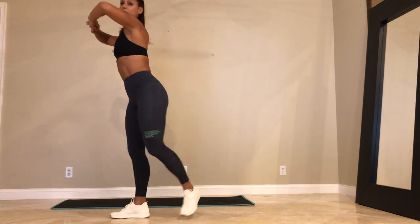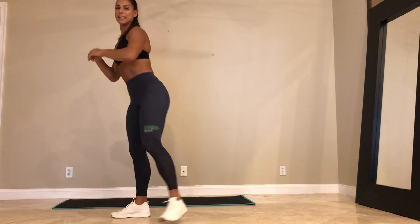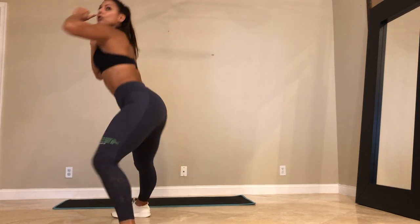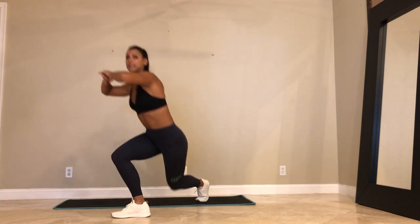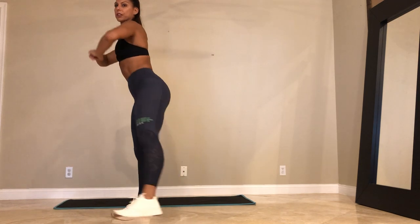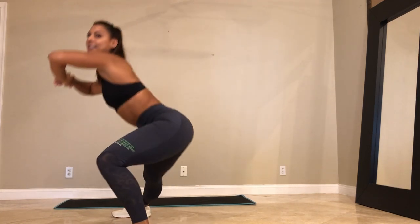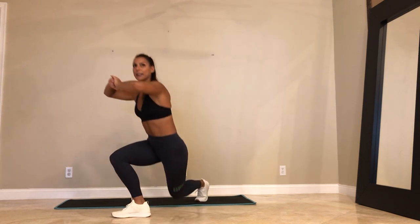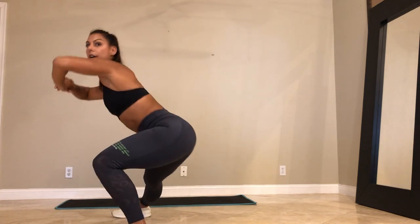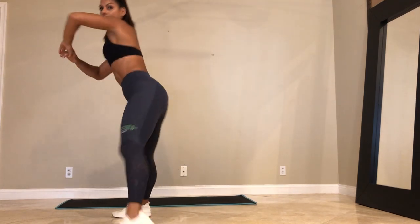The faster you move, the more you're going to get that heart rate up. For those of you that like more intensity, add weights — you can hold dumbbells over your shoulders. We got 20 seconds. Sit those hips back. Press off that heel when you're coming up. Last 10, and we're going to get down on the mat. Last 5, 4, 3, 2, and 1.